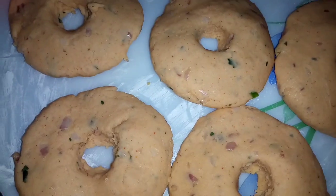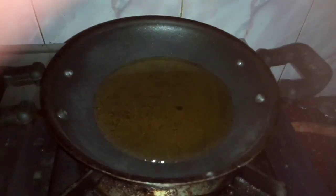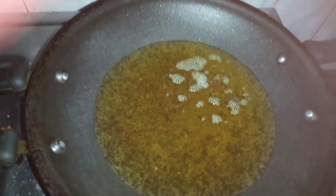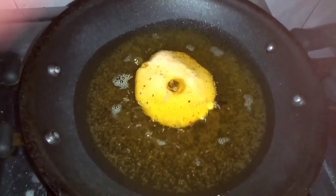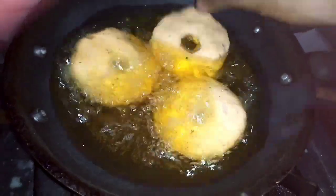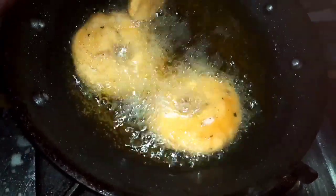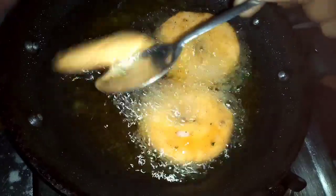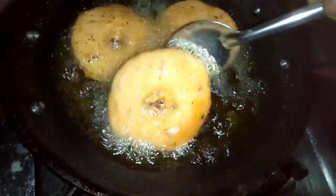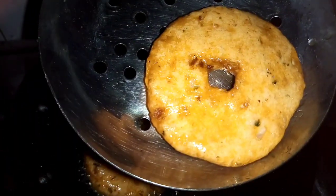Now we are going to fry the shape of the egg. We are going to fry the egg. This egg is going to be instant. Now we have to fry it in the same pan.